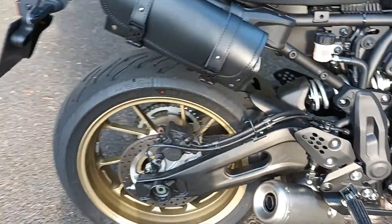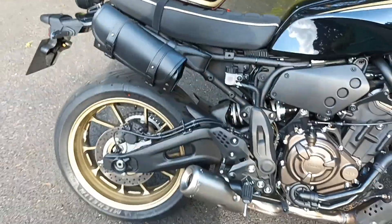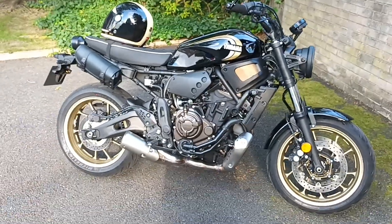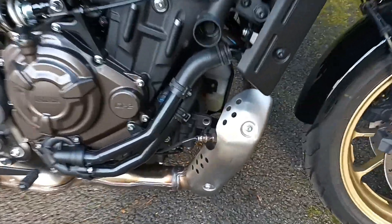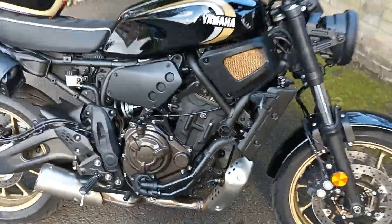I've also taken off the pillion pegs. Yeah, I think it's looking good. I found somewhere that does gold heat resistant paint — what do you reckon about that being sprayed? Let me know what you think.